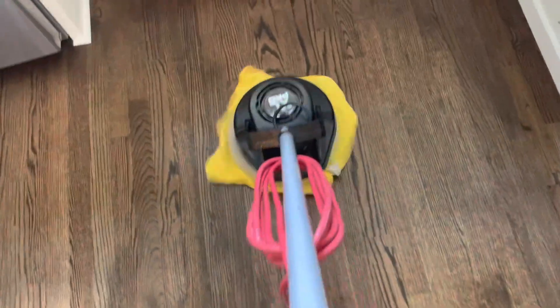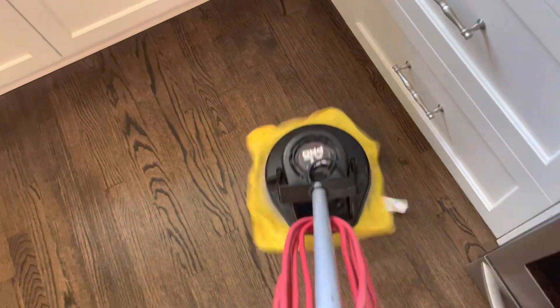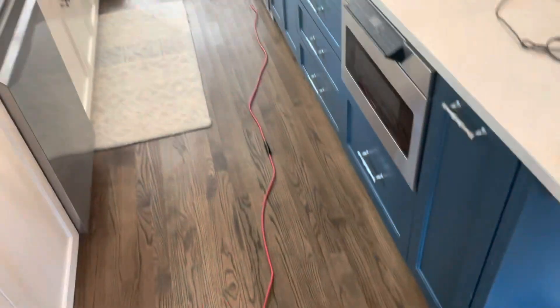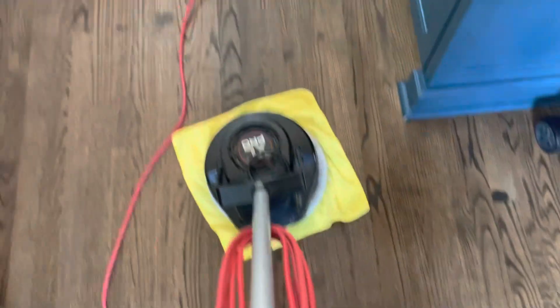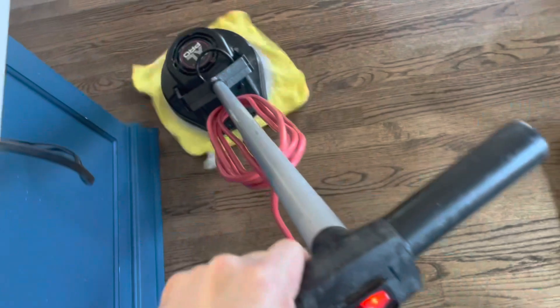I could have gone with the red pad — the red pad would give it more aggression. On some wood floors I've used the green pad with the microfiber cloth, and that's really for severe cases where the floors are pretty trashed and there's a lot of damage to the floor and not much that can be done, so an aggressive cleaning would not necessarily be a bad thing.